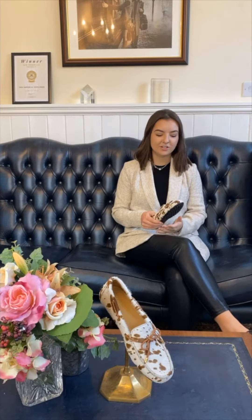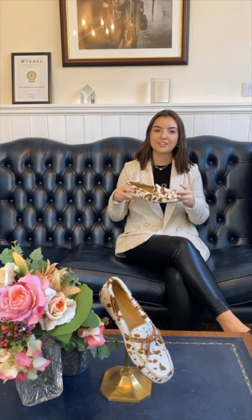Hi, I'm Lauren and I'm the in-house designer here at Fairfax and Faber. Today I'm introducing the new Henley, which is in cowhide.